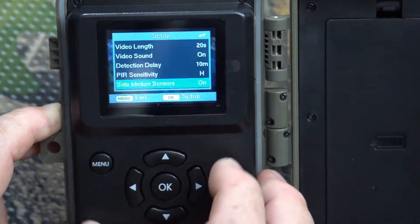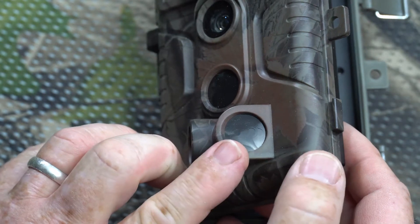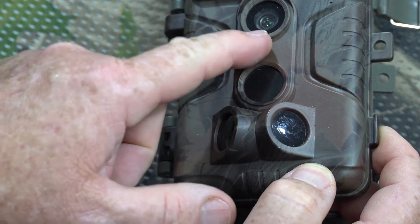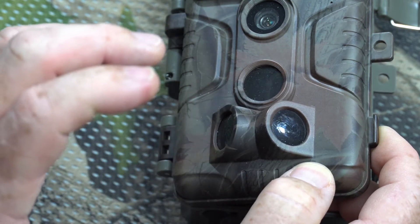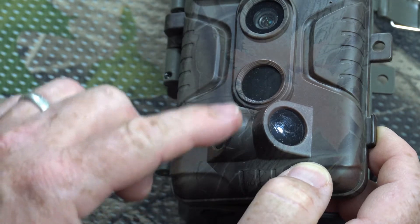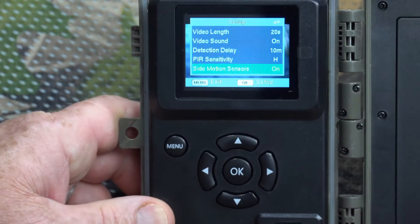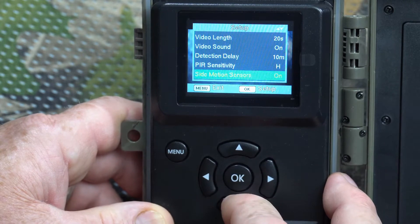Side motion sensors: the camera has side motion sensors here. These are pre-sensors — as something comes in from the side, they detect it and basically prepare the camera. The main center sensor is the one that actually activates the camera to take pictures or video; the side sensors just wake the camera up and say 'something's about to enter the field of view,' giving it a much faster detection time to capture the animal. They do not activate the camera; they just reduce the lag. I always leave them on.